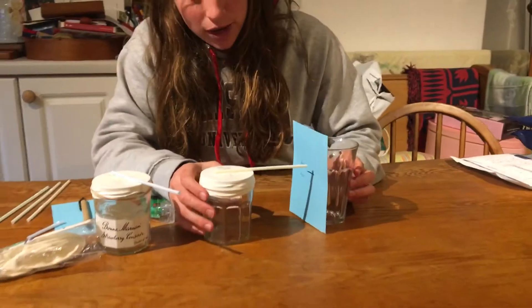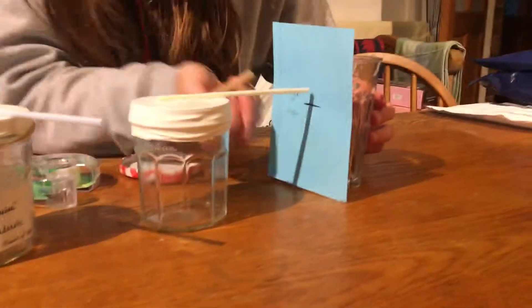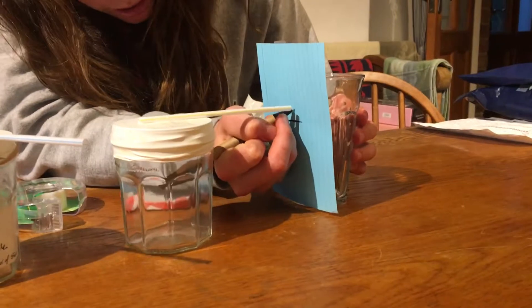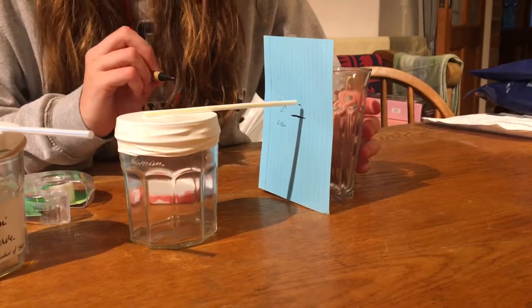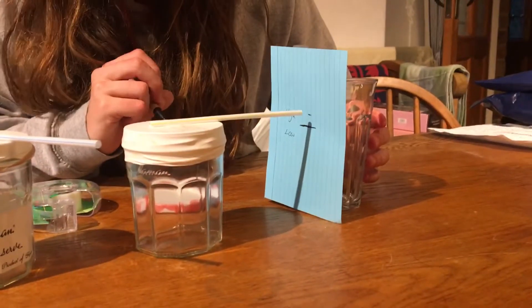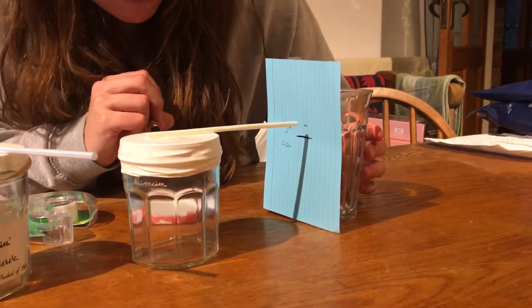What you can do is mark on it every day — I'll just get my pen now and make a little mark as to where the straw is today — and then you can track how the pressure changes in the room over time and see what happens.